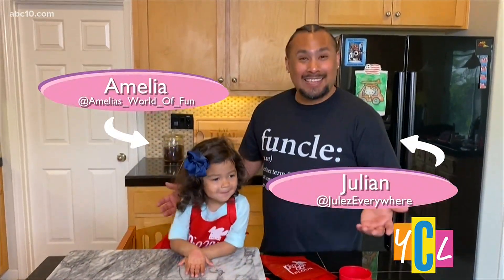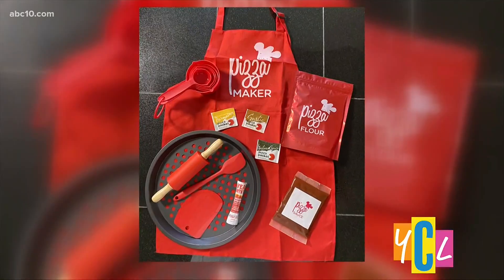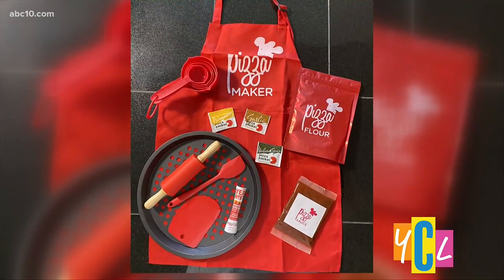Tell everybody what time it is. It's pizza time! It is pizza time. We now have this awesome baking kit, and the best thing about having these kits is that practically everything's included for you and ready to go.